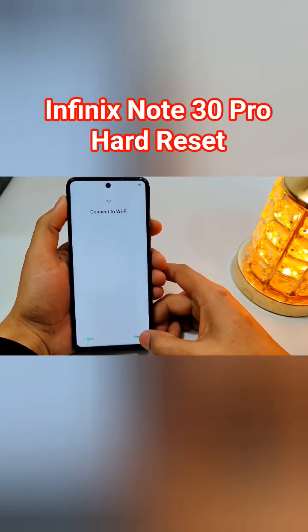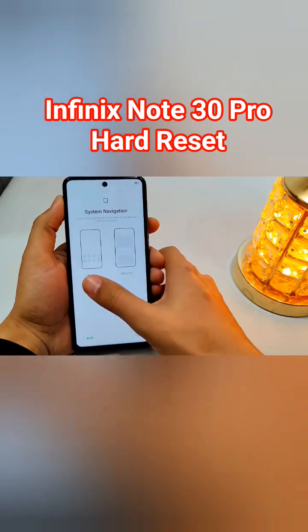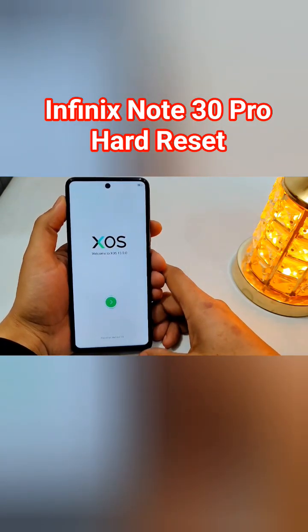After the reboot, it will take some time to load up, so you have to wait for it. After that, set up your phone, and after completing the setup you will be able to use your phone normally again.